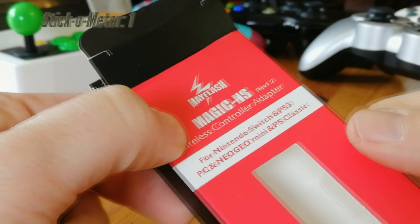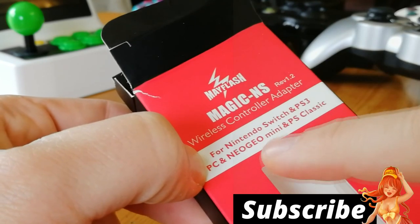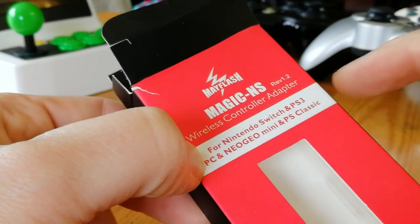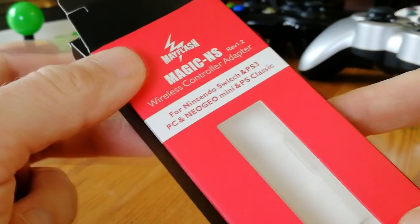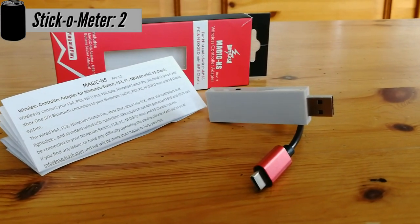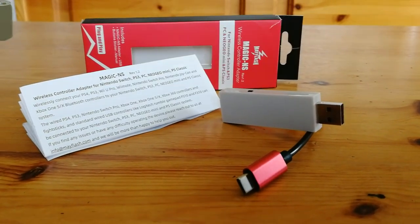It's a magic wand. If we check here, it's for the Nintendo Switch, PlayStation 3, PC, Neo Geo Mini, and PlayStation Classic. I only have a few of these systems, but we're going to use it in other ways. Inside the box we get the stick, a cable from USB-C to USB-A, and also the manual with stickers.